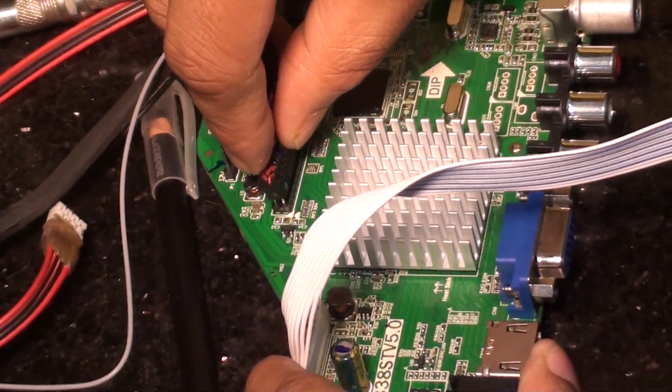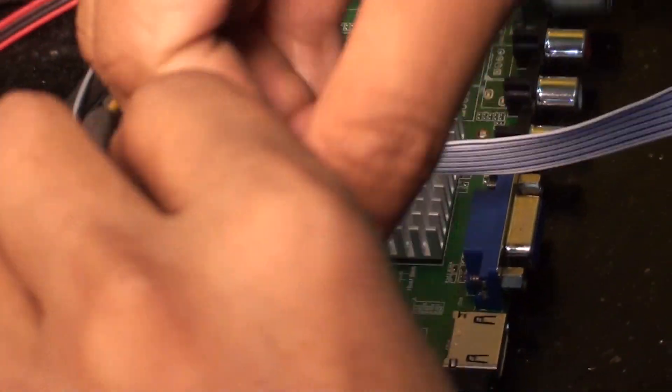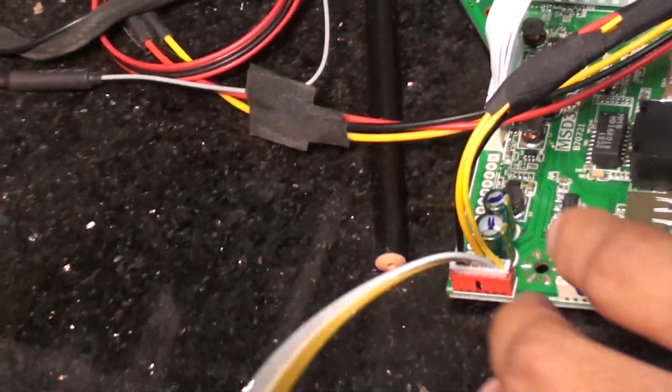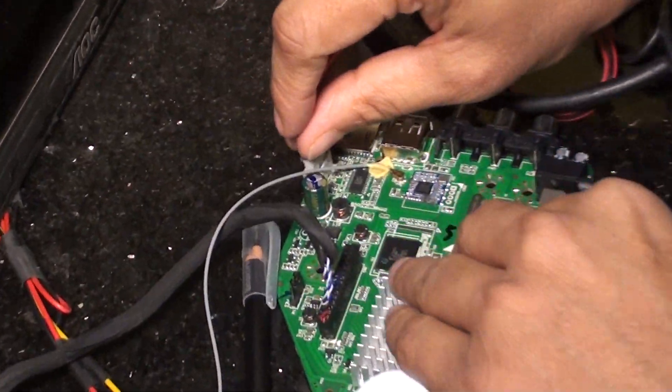Connect the LVDS supply, then connect the backlight supply, then connect the speaker supply.